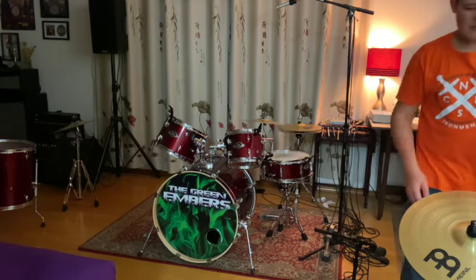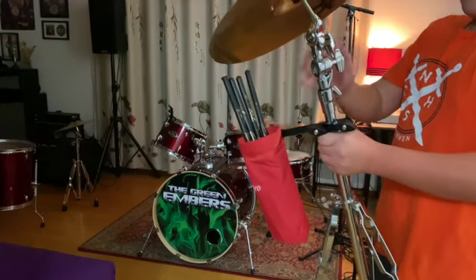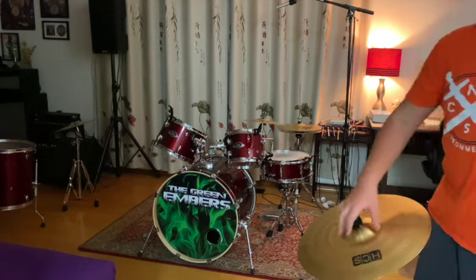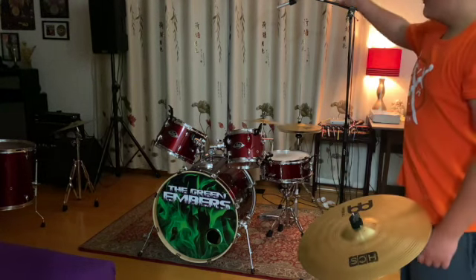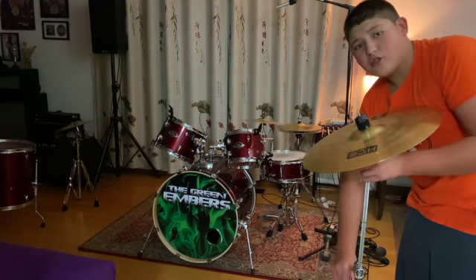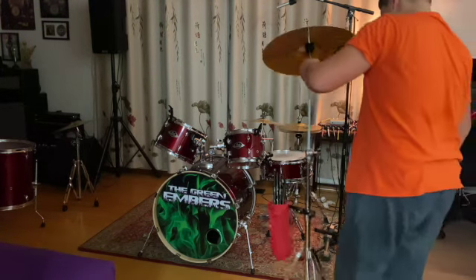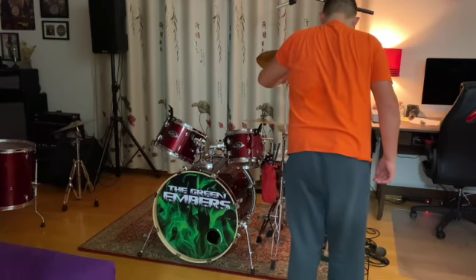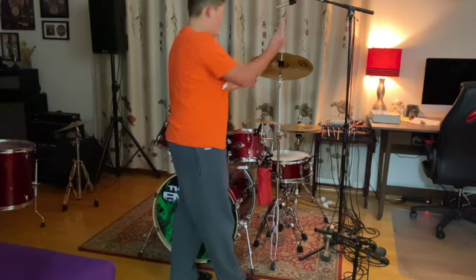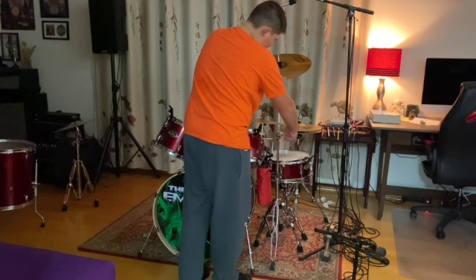Now, back to this cymbal — we're going to adjust it. This knob makes it go up and down, and this one makes it go higher. We want to make it go higher so that you can hit it. I usually play with them up higher because it's better for recording drums, but we usually don't want to have them that high in concerts. You just put them right there. To adjust the direction, if you want to move it instead of facing this way, you loosen this and face it the way that you want.